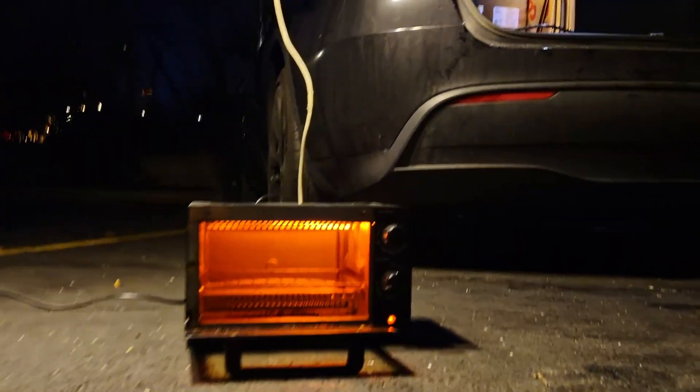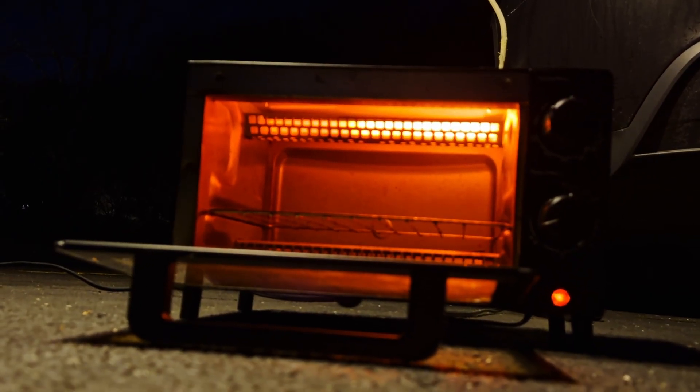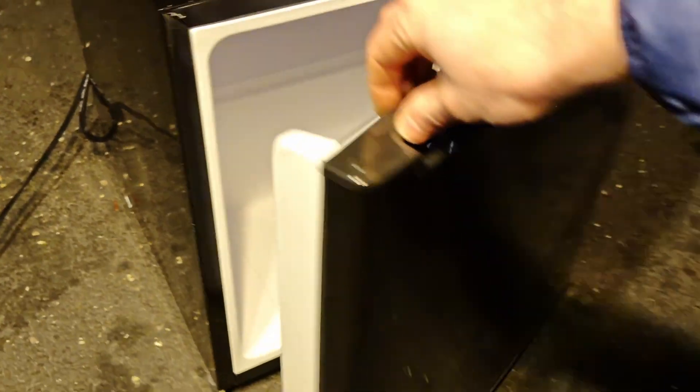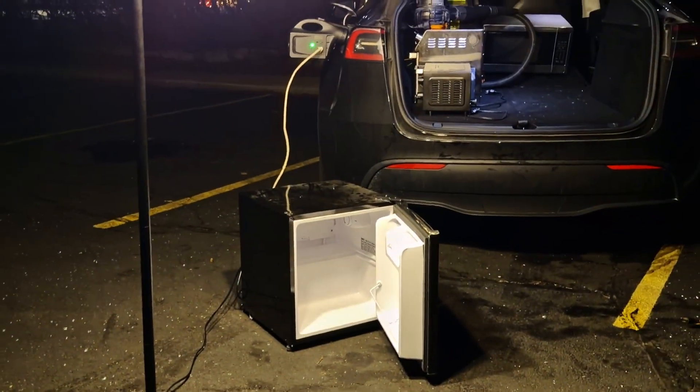Here we have a toaster oven being powered by the Tesla, and this one should come as no surprise — the V2L allows the battery to power a small refrigerator.